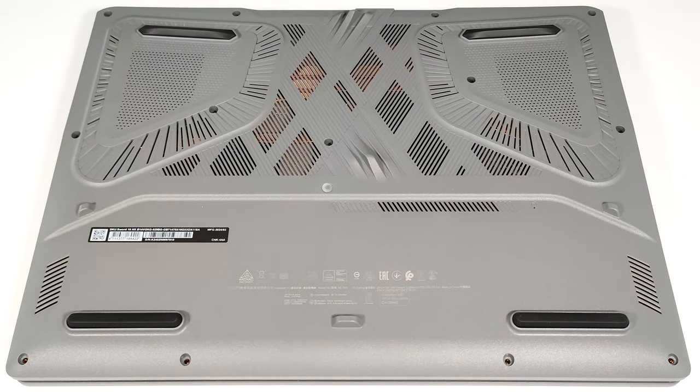Hello! This is Nick from Laptop Media, and today we will show you how to open the MSI Sword 16 HX B14V.